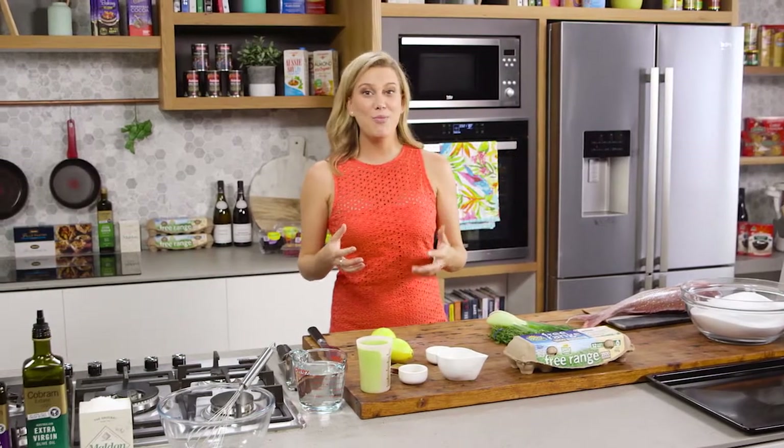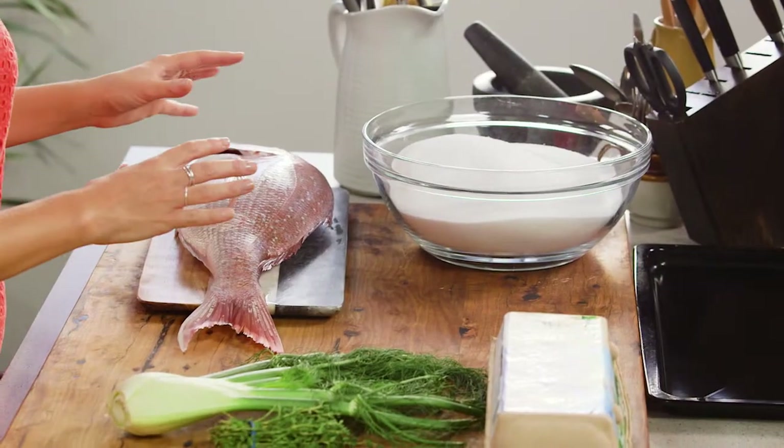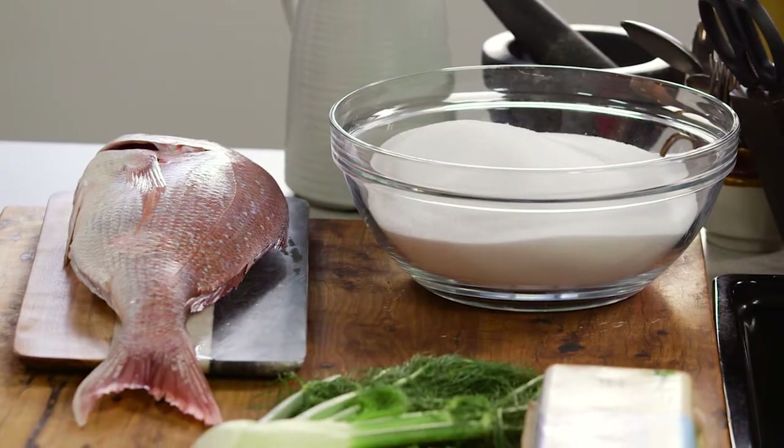Here's a new little technique that you might not have done before. I'm going to be cooking a whole snapper in salt. I'm going to make a salt crust and then cover the fish and bake it in the oven. It's actually very easy to do, and if you're serving quite a lot of people or have a party, this is a really great way to serve a lot of people with little difficulty.